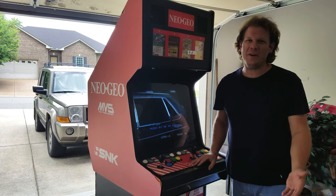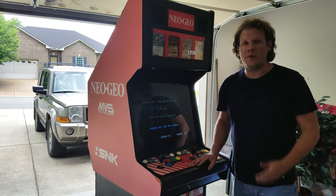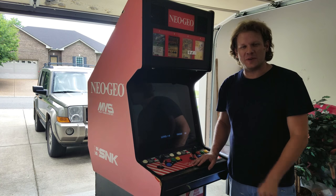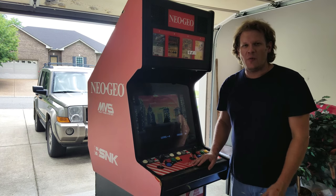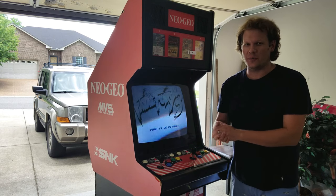Welcome back to Retro Tech. I wanted to give everybody a quick update on our Neo Geo restoration. We have been working behind the scenes to get things ready for this. I wanted to go over some things quickly on what we've been doing, what we've been able to fix, what we found out that was wrong with the machine, and just kind of go through it a little bit.